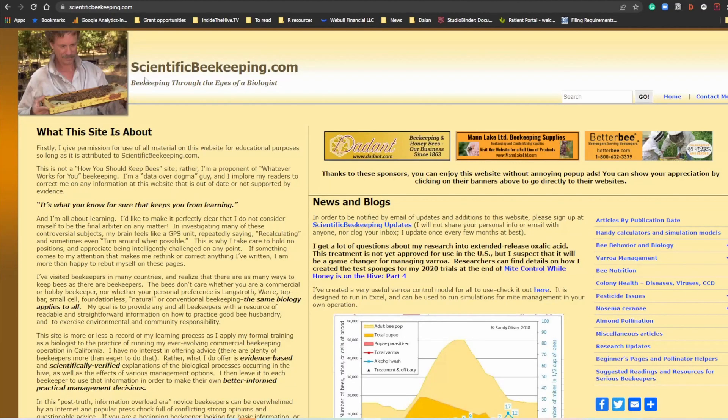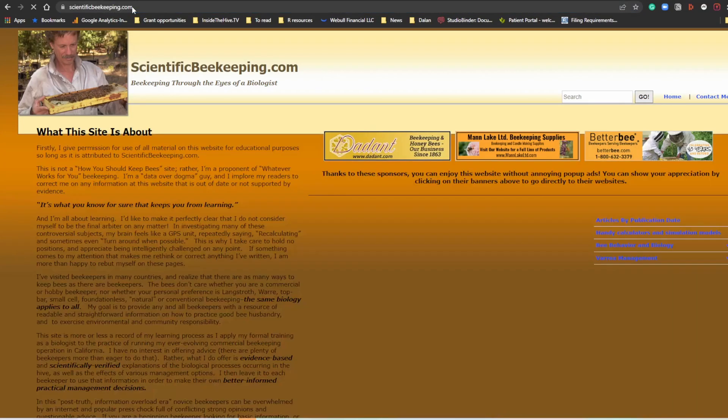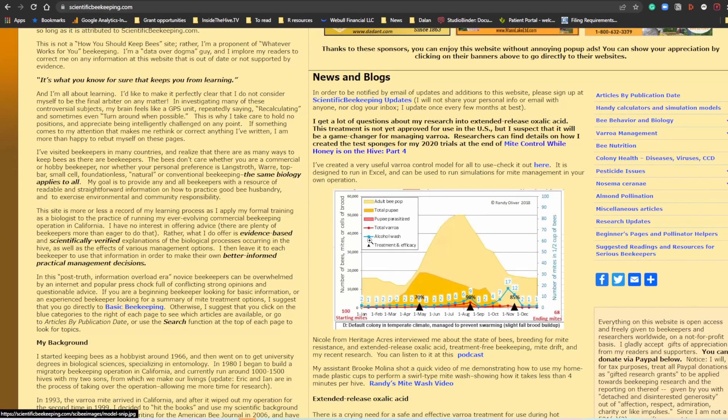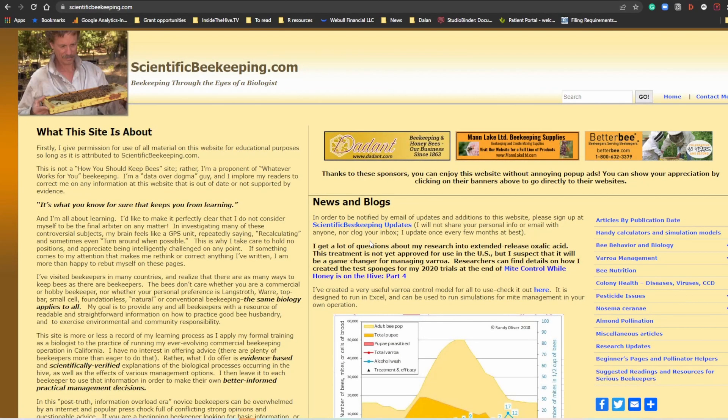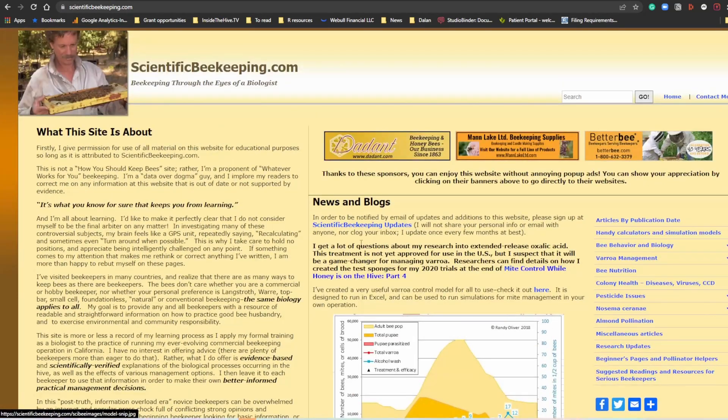First thing you need to do is go to scientificbeekeeping.com. Type it out — scientificbeekeeping.com. Once you type it out, you get to the home page right here. Many of you have some difficulties navigating Randy Oliver's website. I truly encourage you to read every single page of this website if you want to learn about beekeeping. Randy is a very good educator here.